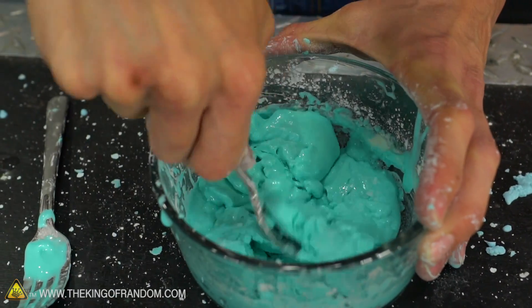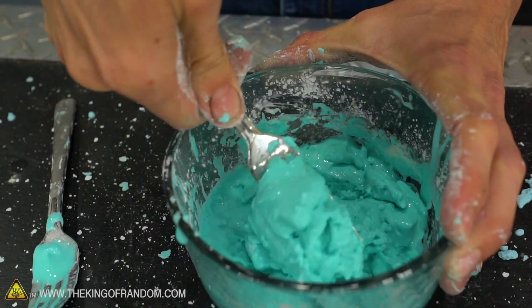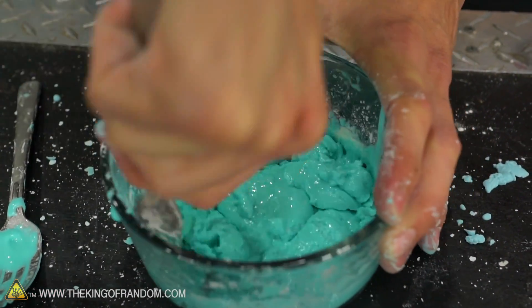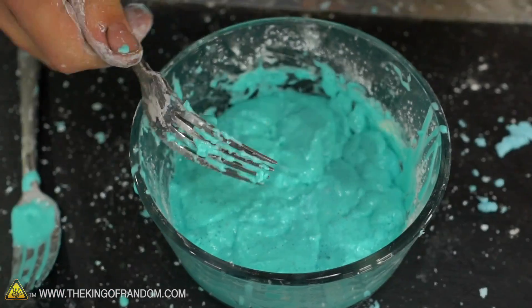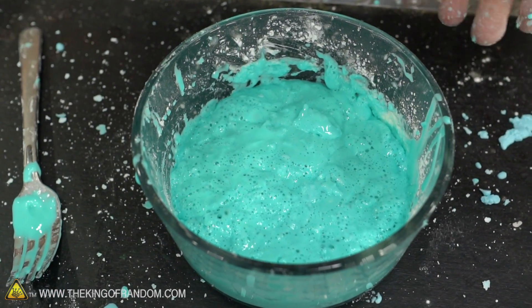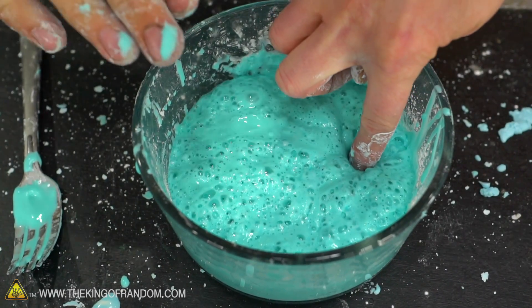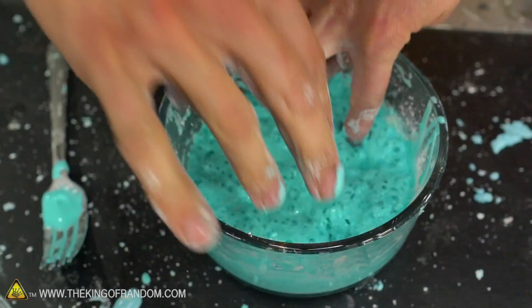We're going to start mixing it in, which isn't always the easiest, but I love that we can already see bubbles. There are bubbles. Now I'm just going to let this sit — it should settle down — and there you go. Our oobleck is now fizzing up. What's fun is it's a foam that's still a non-Newtonian fluid.